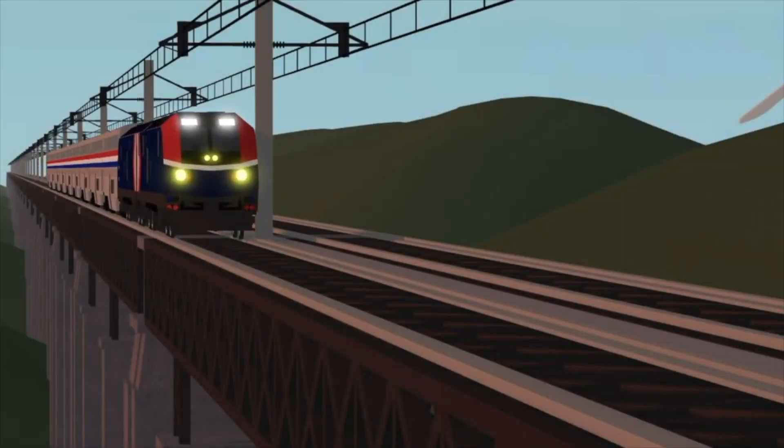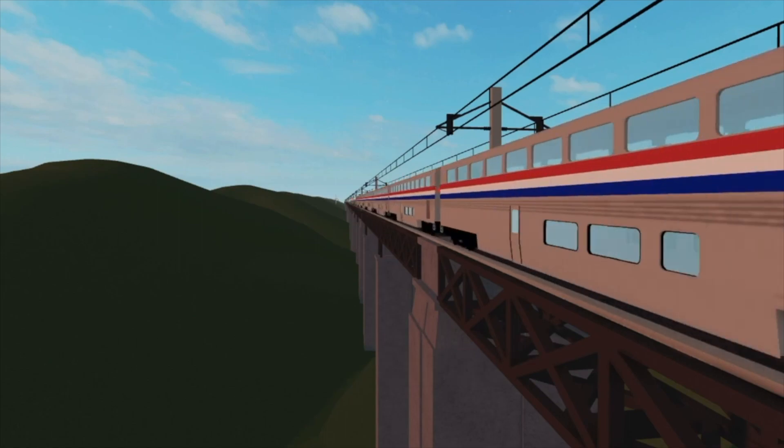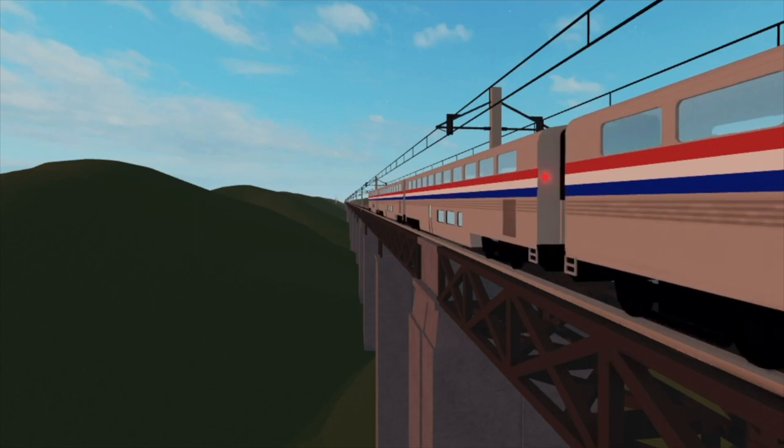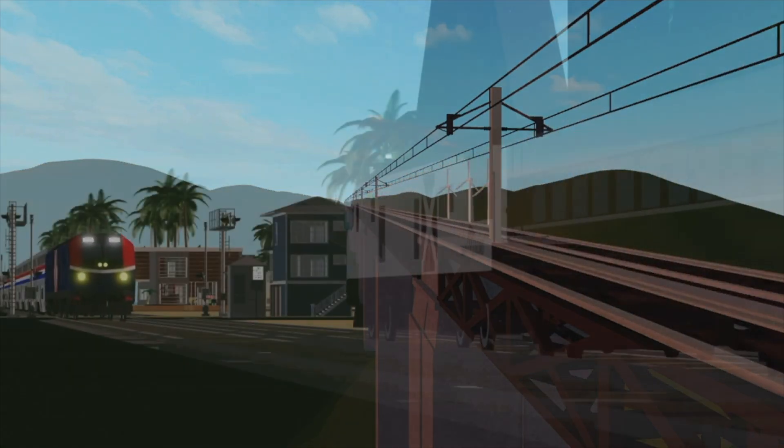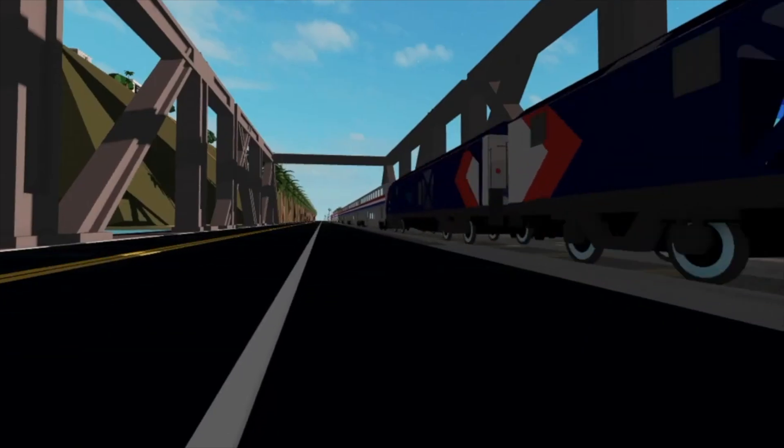The second variant is the ALC-42. This variant has a streamlined nose and is only used by Amtrak. ALC stands for Amtrak Long Distance Charger. The ALC-42E will be the same thing, though it will actually be a dual mode version.